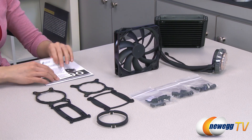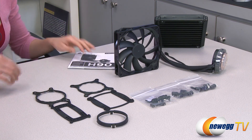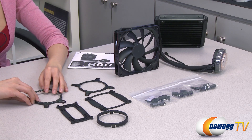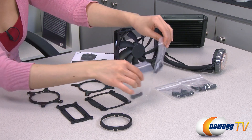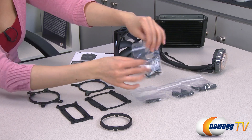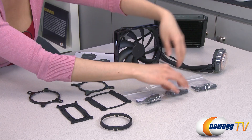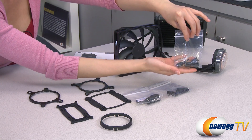Over here we have your warranty statement, user guide, and this is your Intel back plate with clip and your AMD back plate with AMD clip and your retention ring. And here we have some mounting hardware for your fan and some plastic metal inserts and adhesive strips for your socket setup. And this bag has screws with a shorter and fatter thread for your LGA 2011 installation, and the longer and thinner thread is for the rest of your Intel and AMD setup.